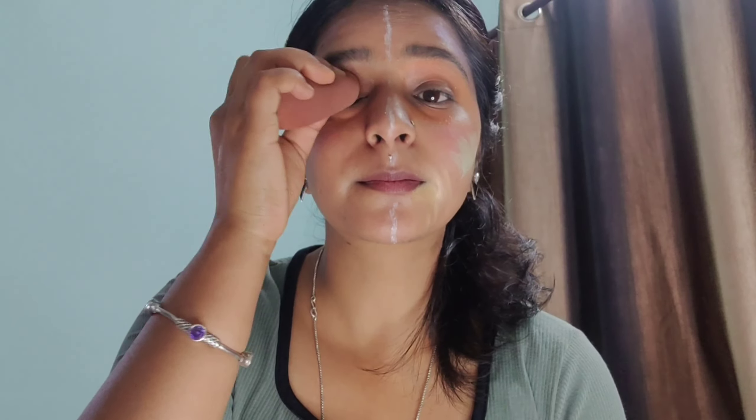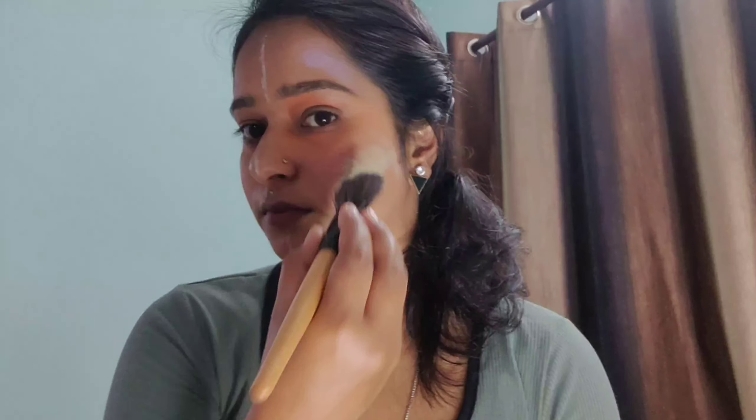If you have dark circles, use orange color corrector until the dark circles are no longer visible — there should be no orange shade left showing on your face. If you have pimples and green spots, apply the green only on those spots. Now I will blend it with a brush.